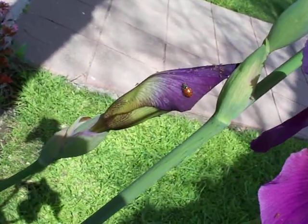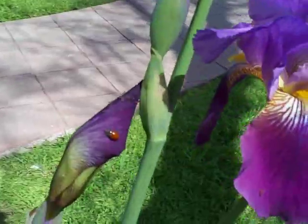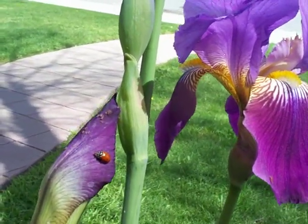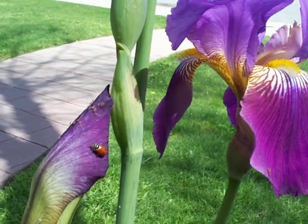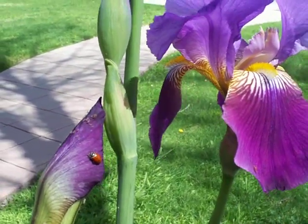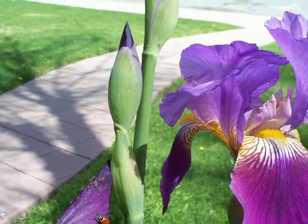The lovely and talented Monique has just put this ladybug up here on this iris, and we can already see that it's just grabbed onto a large fat aphid — it's got it in its jaws and just chewing away on it. And that was the aphid screaming away as the ladybug ate it.